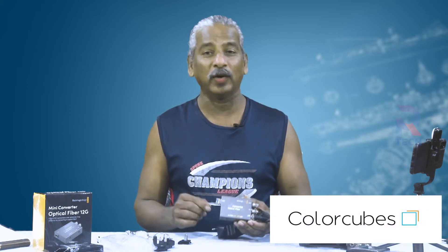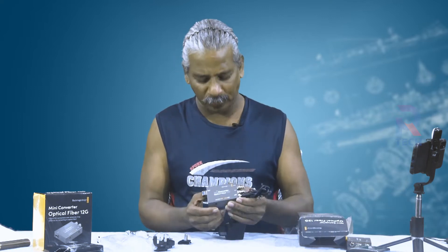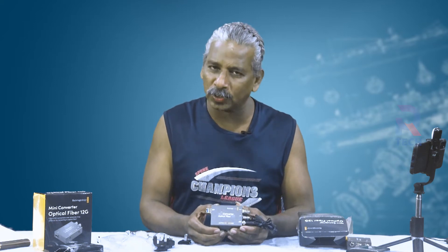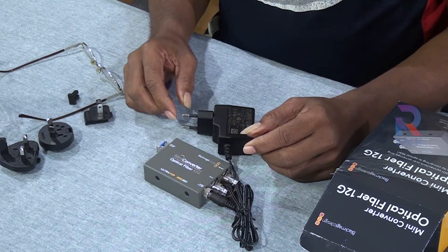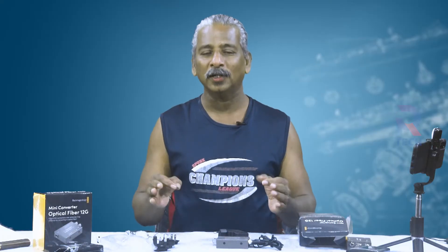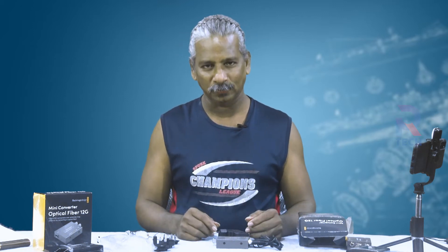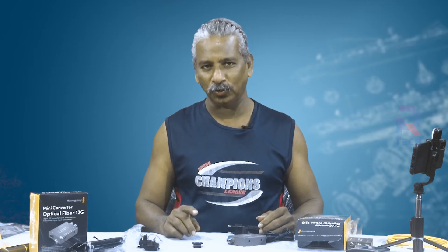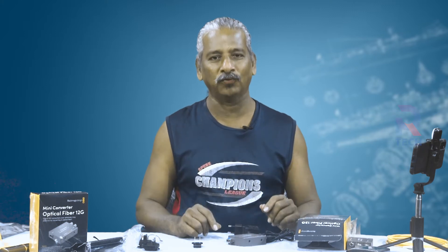We bought this equipment from its inaugural authorized dealer, Color Cube Private Limited. Color Cube is a very professional firm — we have experienced their professional service. We recommend them, so if you want to know about or buy this product you can contact them. This is the Mini Converter Optical Fiber 12G — very essential if you are in the business of video telecasting or live telecast. Before we say bye, we invite you to our next videos — never miss a single video of our tech videos. Till then, bye!